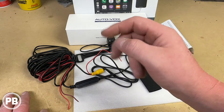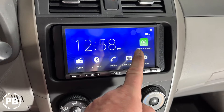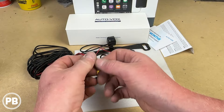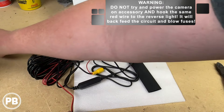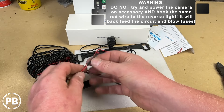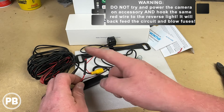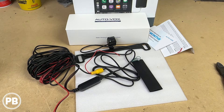We're going with option two because we want to utilize that camera more than just in reverse. Our radio has the option to view that camera at any time, which means we have to run one extra wire with this camera harness to trigger the reverse input. Since we're backfeeding the camera harness with accessory power from behind the radio, we'll add heat shrink on the power end at the rear so that accessory power doesn't ground out in the rear hatch. We'll still ground the camera at the reverse light.